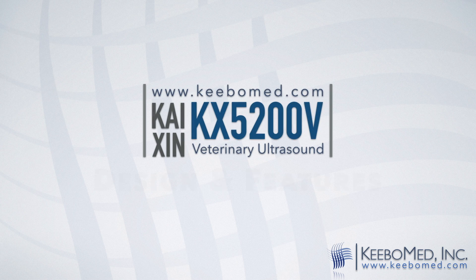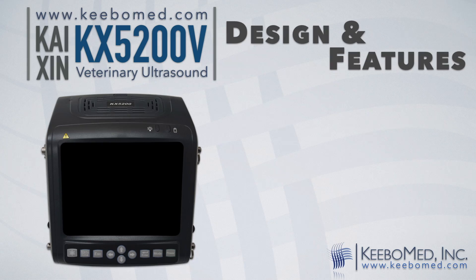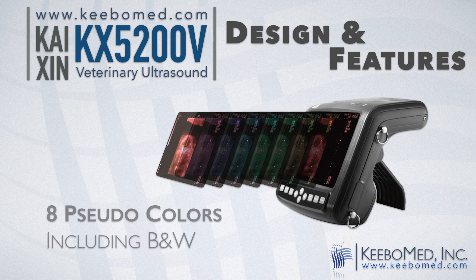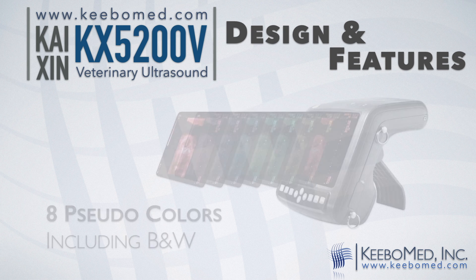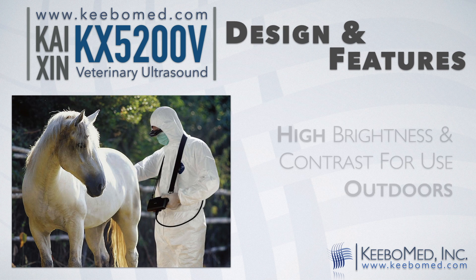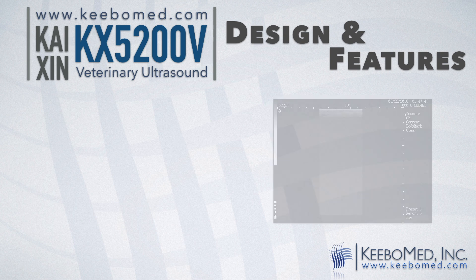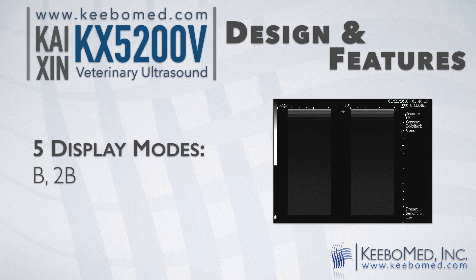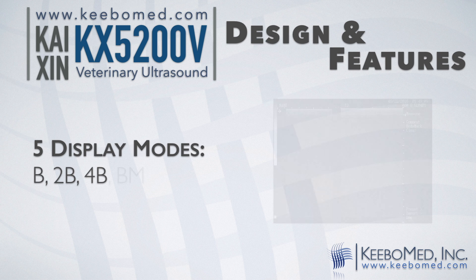The design of the KX5200V allows for easy use and its many features provide much adaptability. The 5.7-inch high-resolution color LCD produces high-quality images. It features eight pseudo colors including black and white. The high brightness and contrast adjustments allow for outdoor use. It has five display modes: B, 2B, 4B, V, and M.